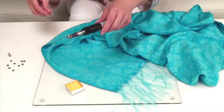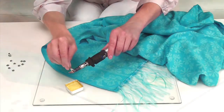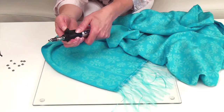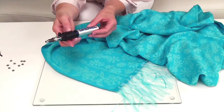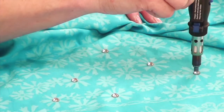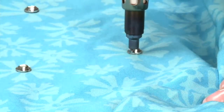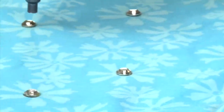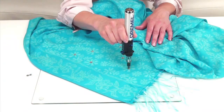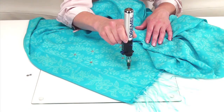Now let's add some sparkle. Fit your Dremel Versa Tip with the hot blow head and set it on a low heat, being careful not to scorch the fabric. Hold the Dremel Versa Tip with the hot blow head over the gem until it sticks to the fabric. Repeat the process to decorate other areas of the sarong.